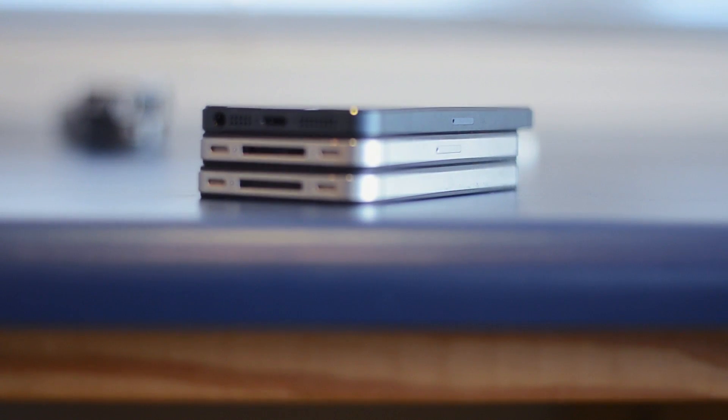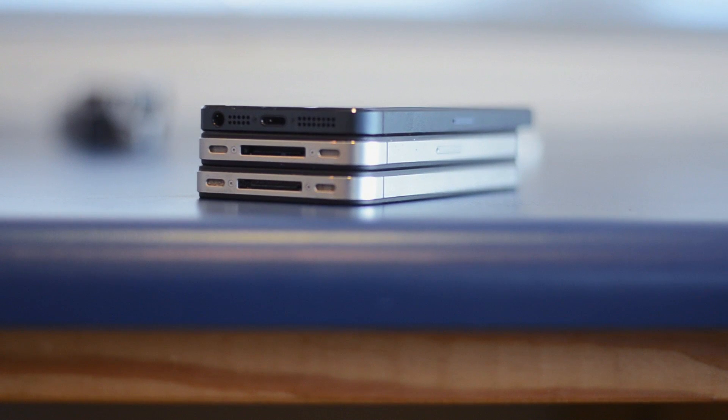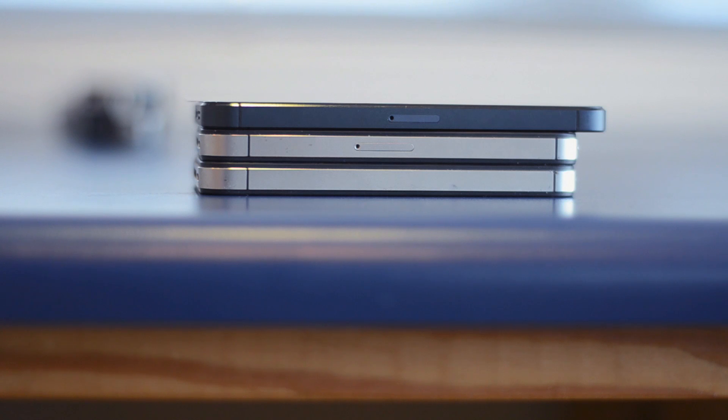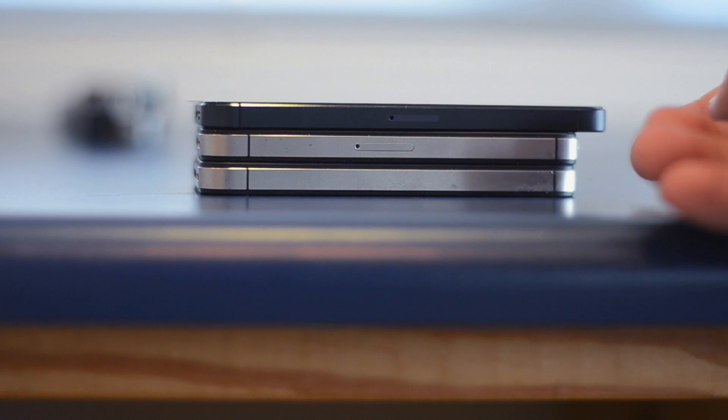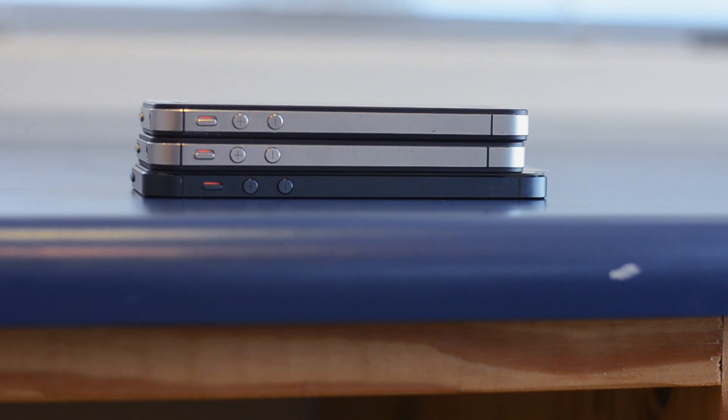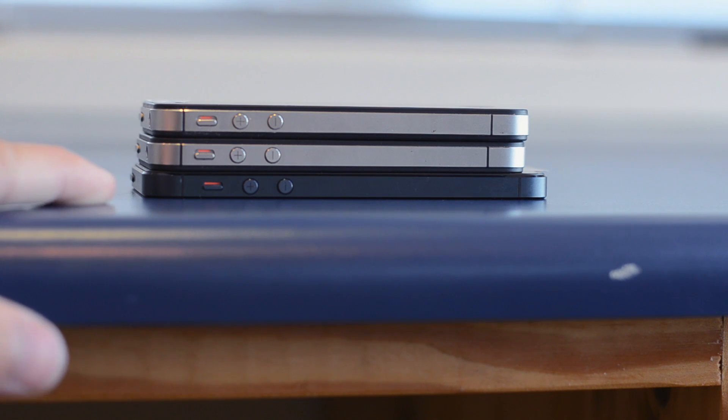So you guys can clearly see the difference between the iPhone 4, iPhone 4S, and the iPhone 5 — they're stacked in that order with the iPhone 5 being on top. You can clearly see the difference in size and the length difference in the new iPhone — how it is longer and stretches out from the previous 4 and 4S. You can also see from a side view that the band has changed: the two previous silver bands that used to run around the devices are now black on the new black iPhone 5.